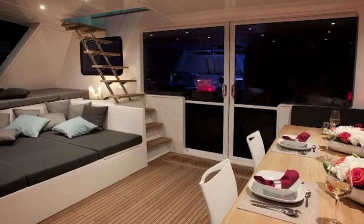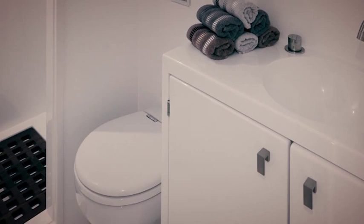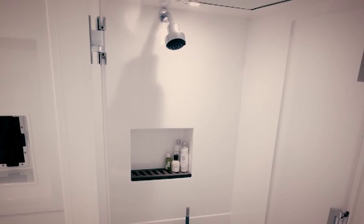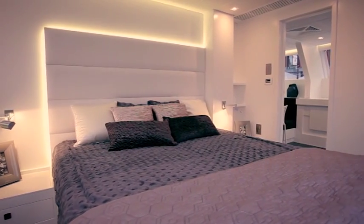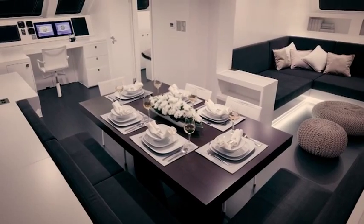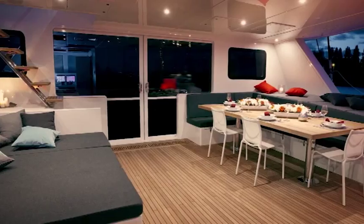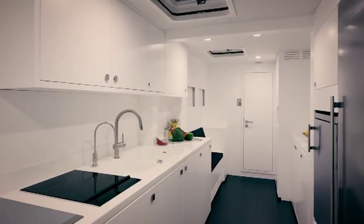The Sunreef 80 Levante is designed to comfortably accommodate up to 10 guests and 4 crew. The port side hull comprises one guest cabin with a bathroom, a fully equipped galley and crew quarters. The starboard hull features one guest and one children's cabin, both with private en-suite bathrooms, and the owner's dressing room and bathroom directly accessible from the master suite on the main deck. For the first time on a Sunreef single-deck catamaran, the owner's suite is located on the main deck. The cockpit and flybridge feature dining areas, sunbathing pads and extensive storage. The interior design represents a modern minimalist style based on white and grey colours combined with a contrasting dark floor.